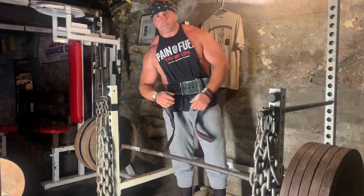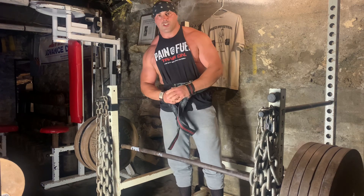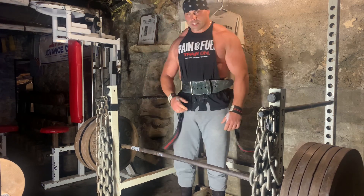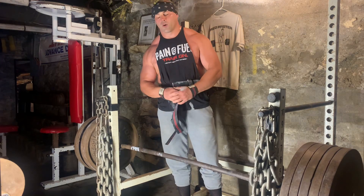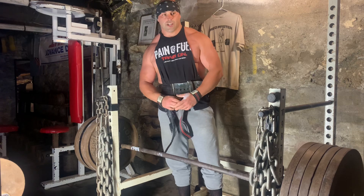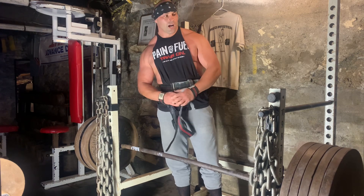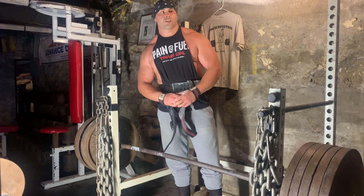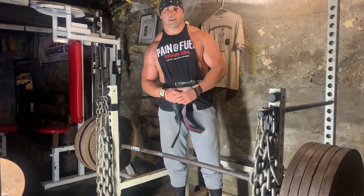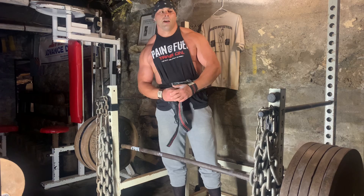Hey guys, welcome back to another video. It's currently June 2nd, 2023, and as you can see we are back down in the lovely home gym, aka the dungeon, aka the underground. I'm going to walk you guys through a little trap workout today — yes, a full workout dedicated to traps.